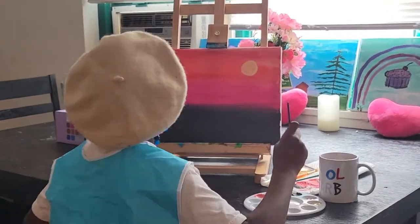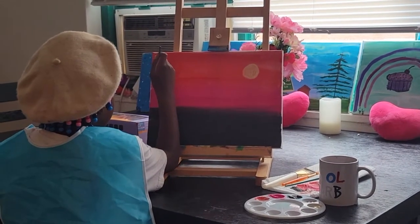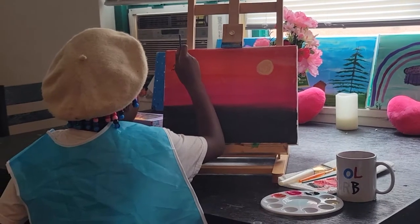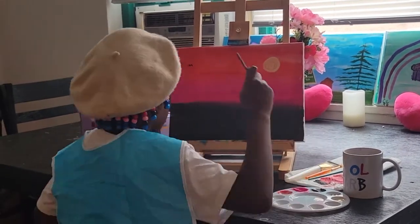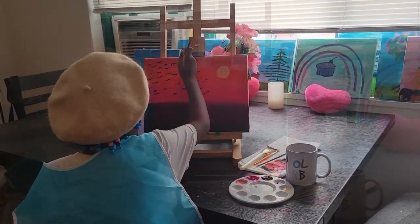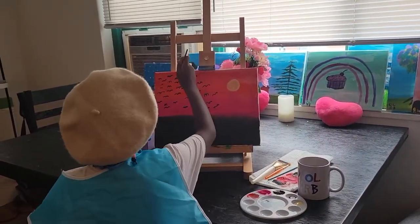Then I use Mars Black again to make the birds. You can put as many birds as you want.